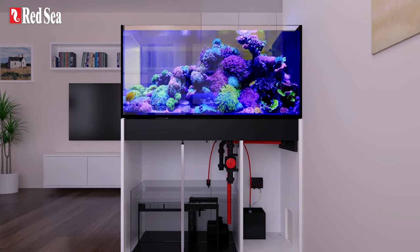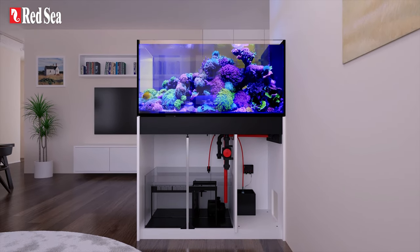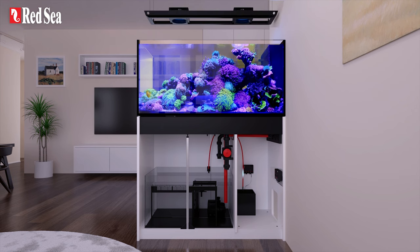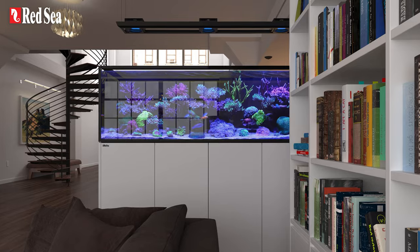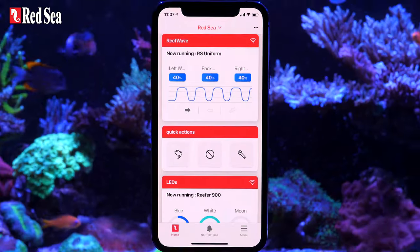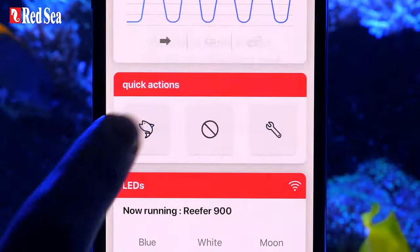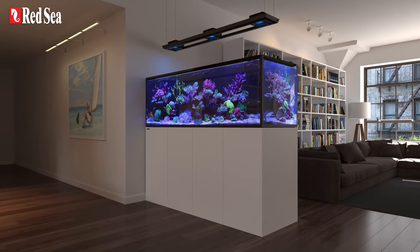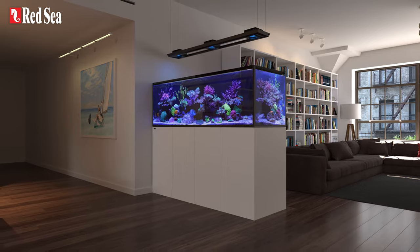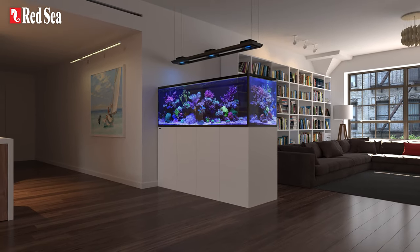Choosing your Reefer Max Peninsula G2 Plus not only gives you peace of mind knowing that all essential equipment is included — it allows you to enjoy exceptional performance and ease of use as you monitor and control every aspect of your system via your ReefBeat app. The Reefer Max Peninsula G2 Plus series: it's the full Red Sea experience.